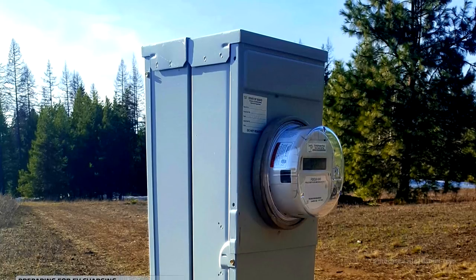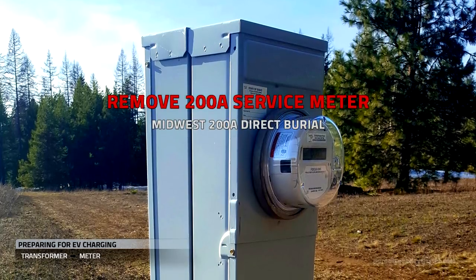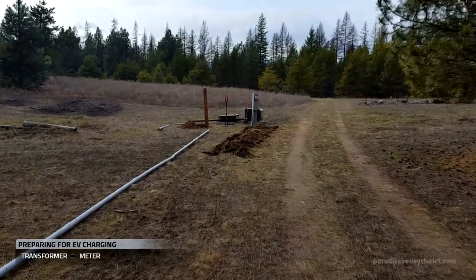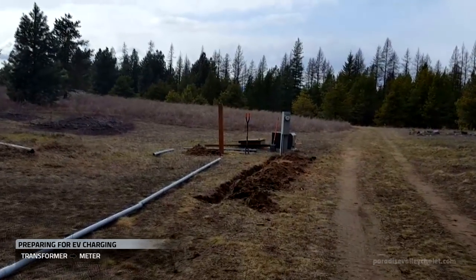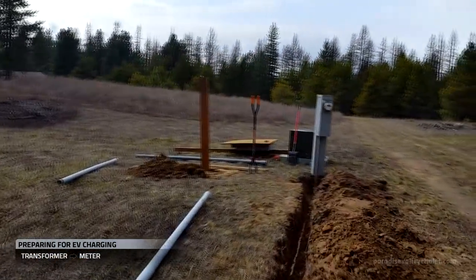After the transformer comes the meter. This will need to be removed and replaced so that we can exploit the full power of our new transformer. So we've begun to uncover the conduit and lines from our old 200 amp meter and we've begun to install the new 400 amp service.